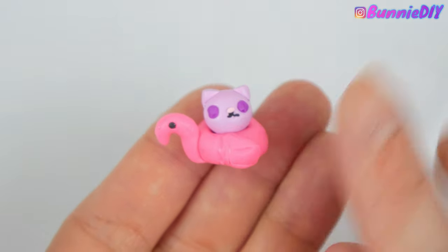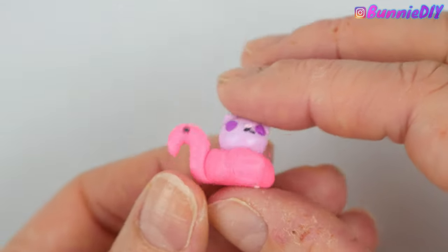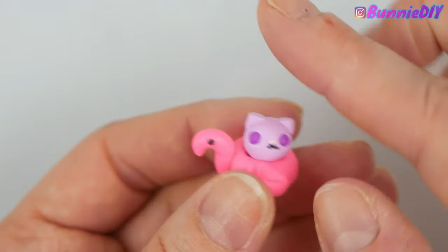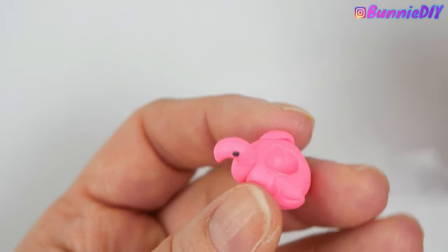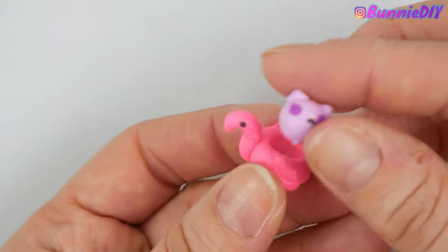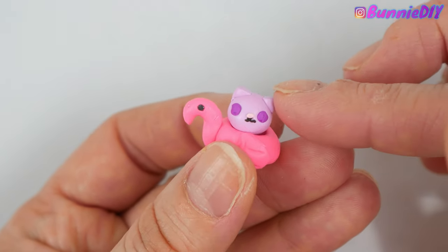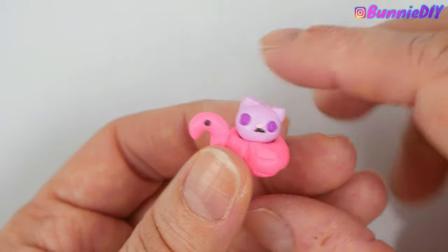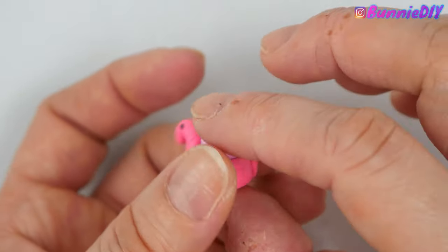It was supposed to be a flamingo pool floaty with a cat in it. The flamingo floaty is okay, but the cat looks horrible. The flamingo floaty took me forever, so by the time I got to making the little cat I had basically given up. So I said forget this, took a step back for a day, and decided to come back and start at square one as if I've never worked with clay before.